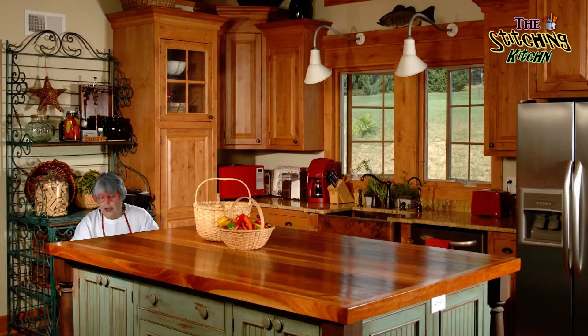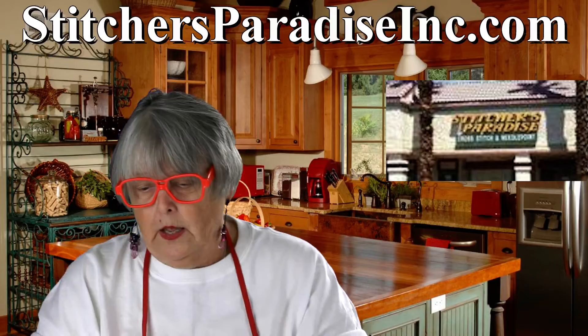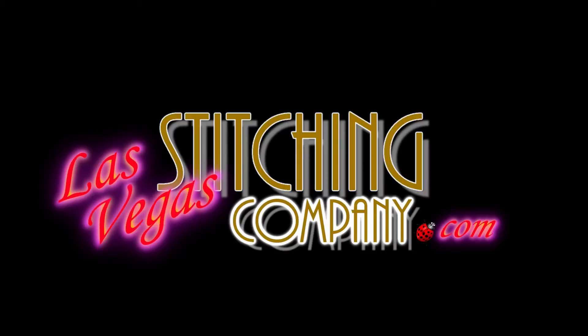A little bit about me. I talk too loud during these things and Richard makes me shut up. During the day, I'm a mild mannered office administrator for a printing and mailing company. I also teach counted cross-stitch and needle arts at Stitcher's Paradise here in Las Vegas. However, contrary to popular rumor around Las Vegas, I'm not a pole dancer on the Las Vegas Strip.